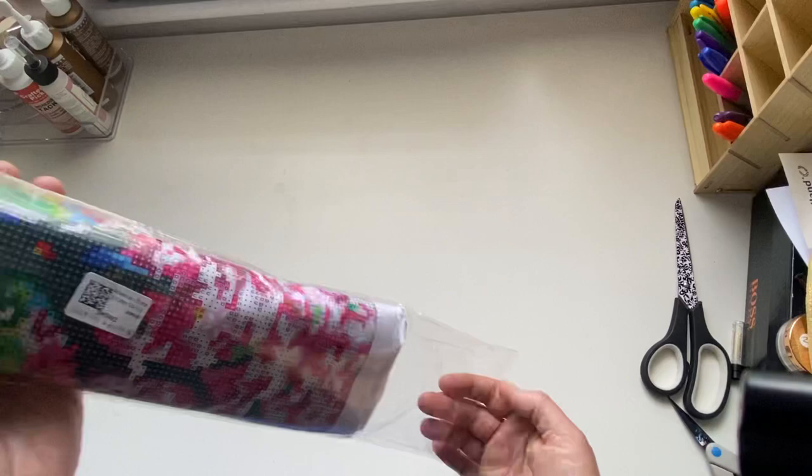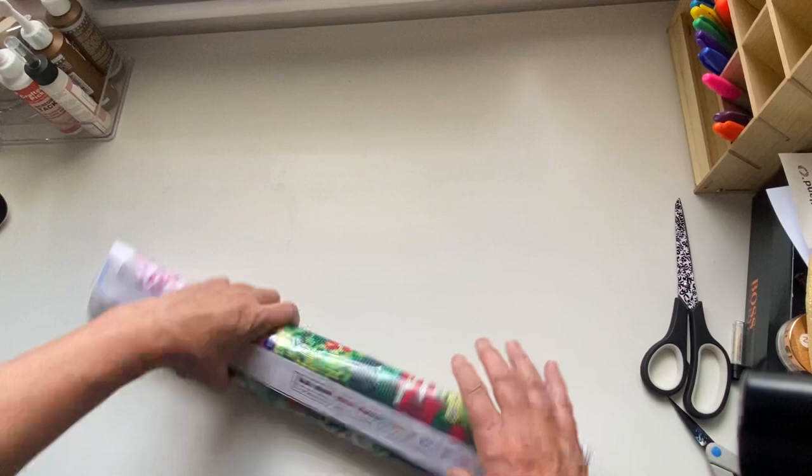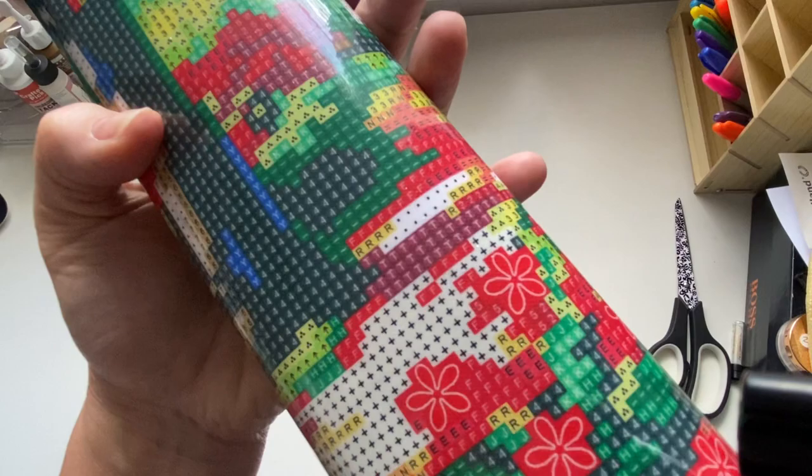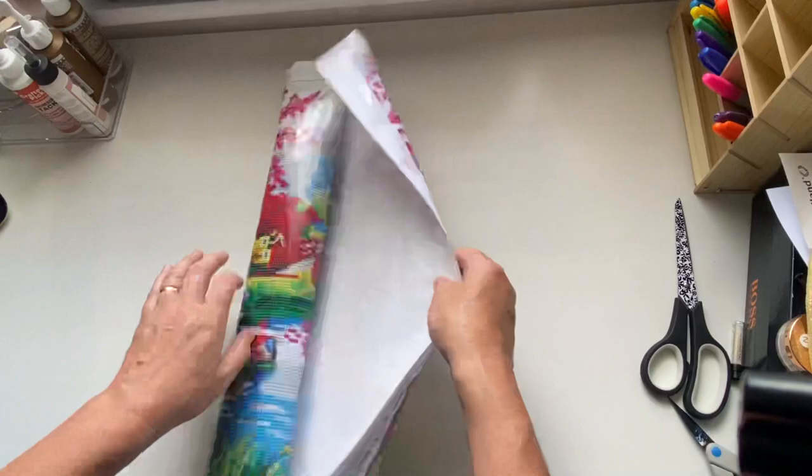It is a full canvas. There are first of all 39 colors, and it's printed really clearly. It is quite pixelated though, so we'll see how that goes - it might look beautiful once it's done.